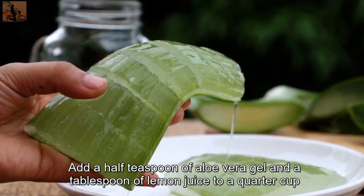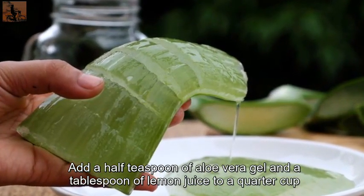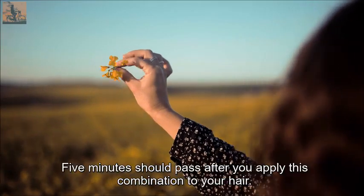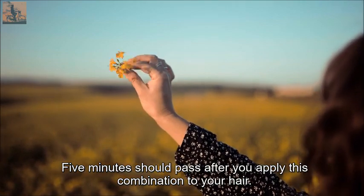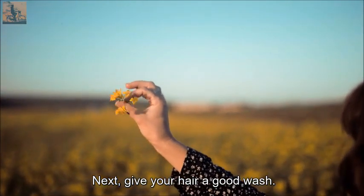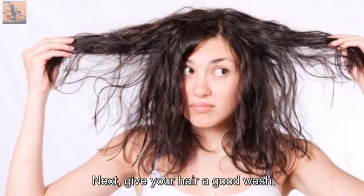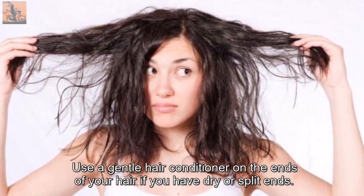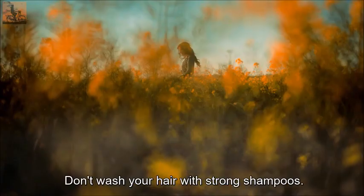Add a half teaspoon of aloe vera gel and a tablespoon of lemon juice to a quarter cup of your regular shampoo. Apply this combination to your hair and let it sit for five minutes, then give your hair a good wash.